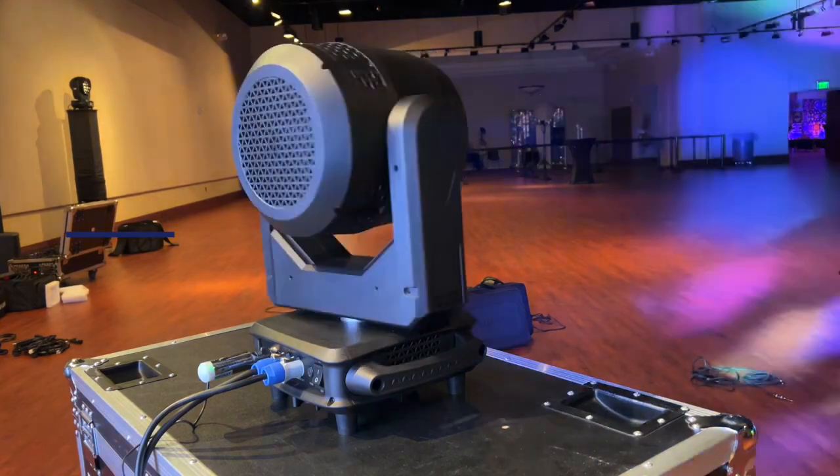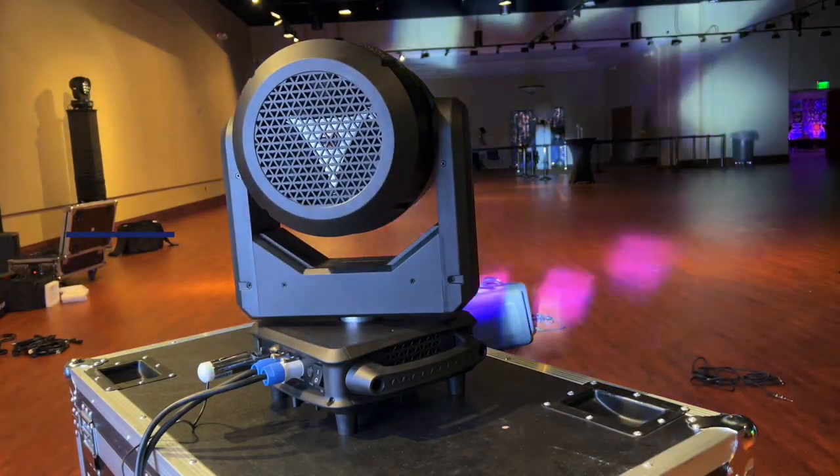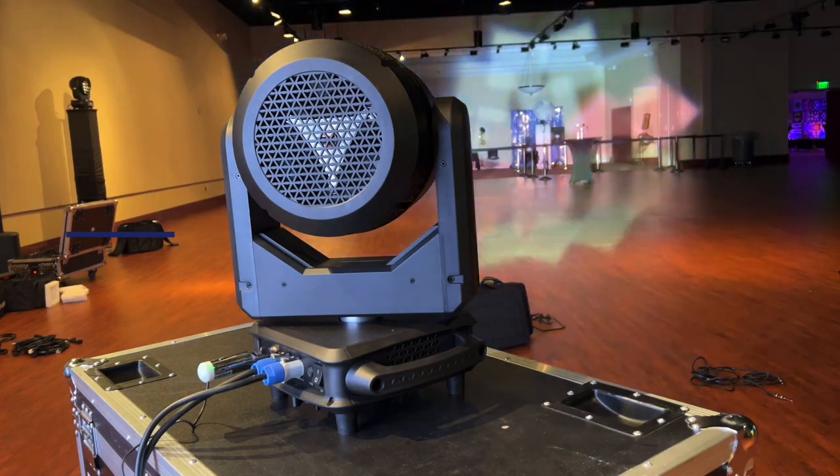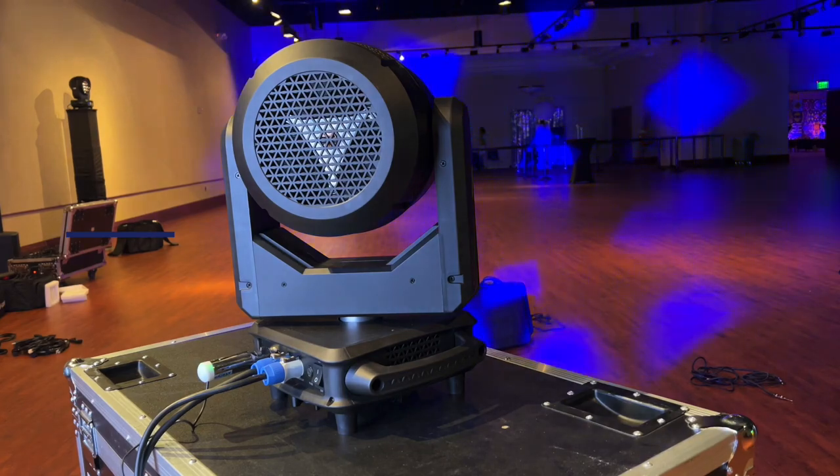That's all I have to say about the B's Eye today. I think it's a great light. Take it from me, I'm not getting paid to do this, but these lights have different light effects that can blend in with your show. Hit up V-Show, get this light, let me know what you think.